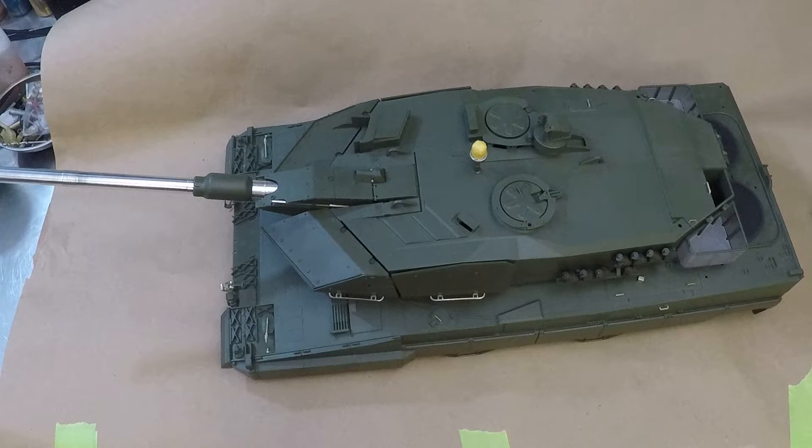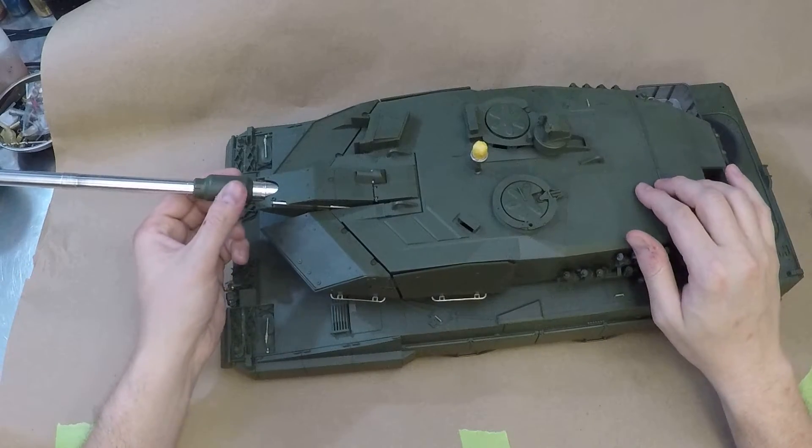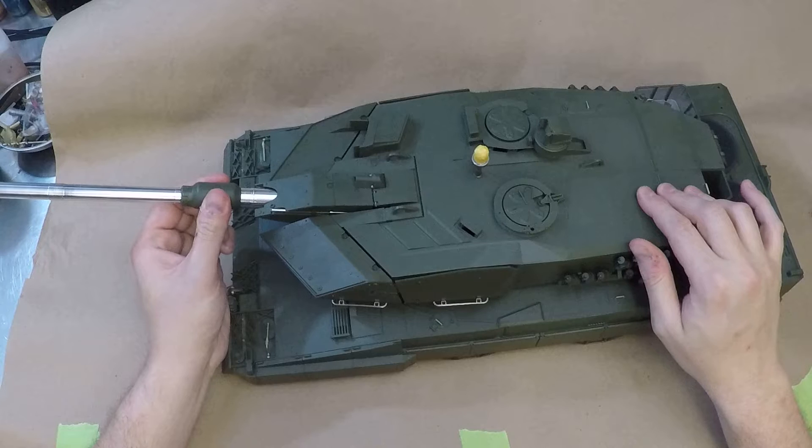Gray primer sticks to aluminum about as well as normal flat paint sticks to aluminum. I used some of that weird green stuff from the marine store on the lower hull and it's very sticky, very smelly, takes very long to dry. I'm fairly dainty with my tanks so I'm just gonna go ahead and paint her — it is what it is, she'll be fine.